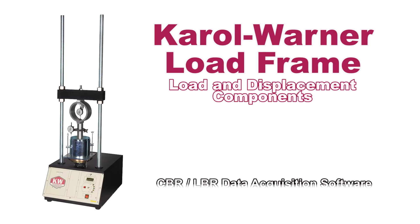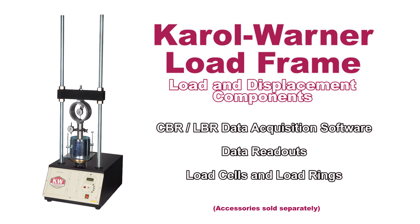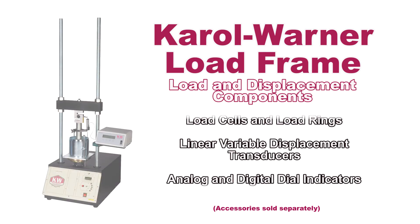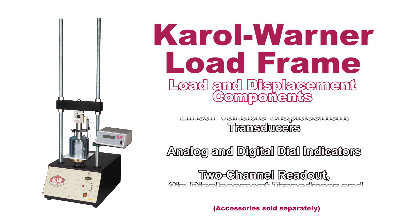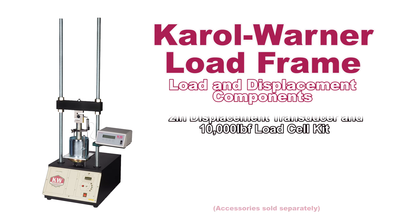Load frames by Carol Warner are ideal for penetration testing of laboratory CBR samples. Load frames can be outfitted with a variety of Carol Warner analog or digital instruments to measure and record load and deformation measurements.